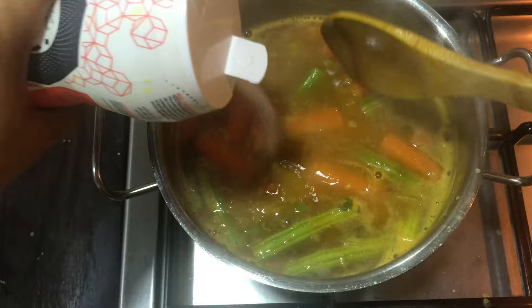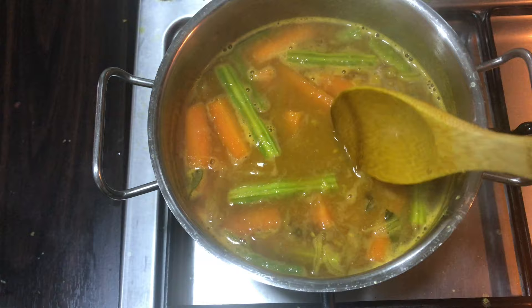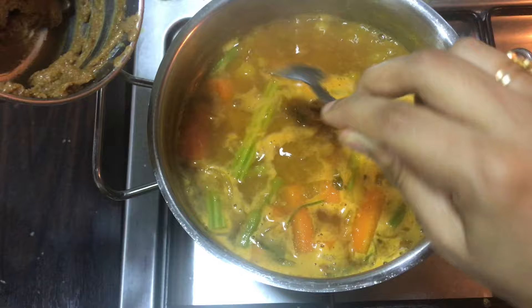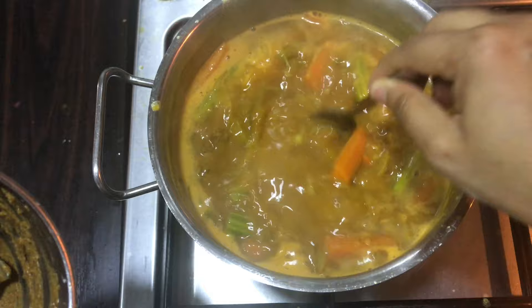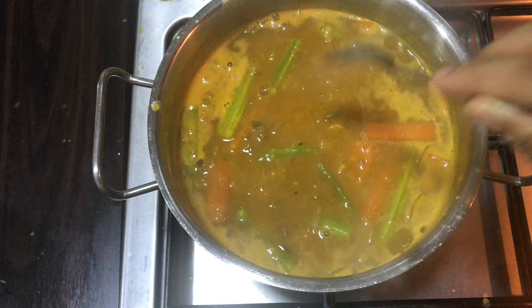Now we will mix it. I will put 1 teaspoon in it. Now we will put 1 tablespoon in it. I am not allowed to put this in it. We will put 2 tablespoons in it. That's why we are going to do the last vegetables. Now we can do the two of them.